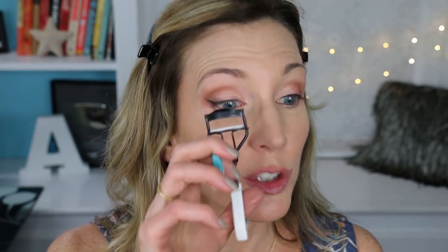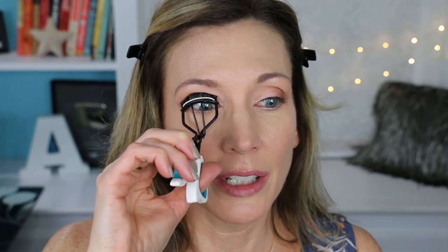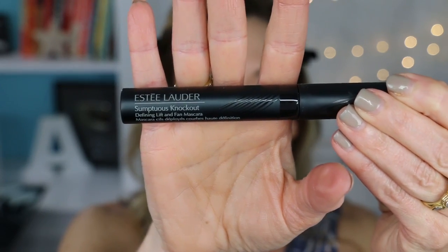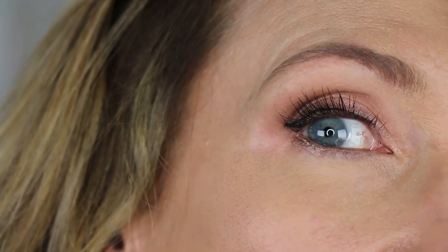The last step for the eyes is to curl the eyelashes. This is my Trim eyelash curler — I got it at Walmart, it is super fantastic, like $3.99, best eyelash curler I've ever gotten, easy comfort grip. I'll be using my new favorite mascara, my Estee Lauder Sumptuous Knockout. This mascara, oh my god, it is the bomb — it gives you beautifully fanned lashes. I hate the ones that make your lashes into creepy spiders.